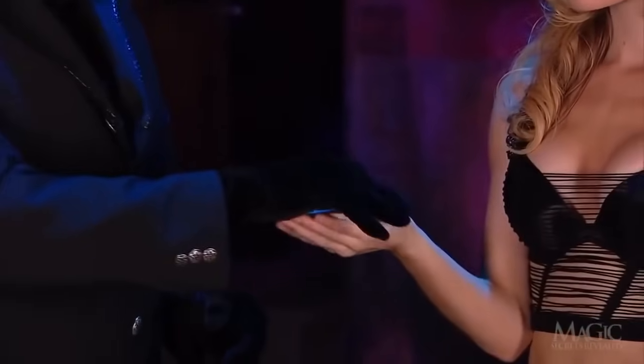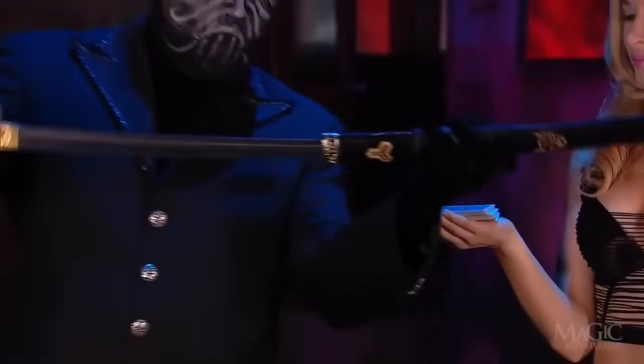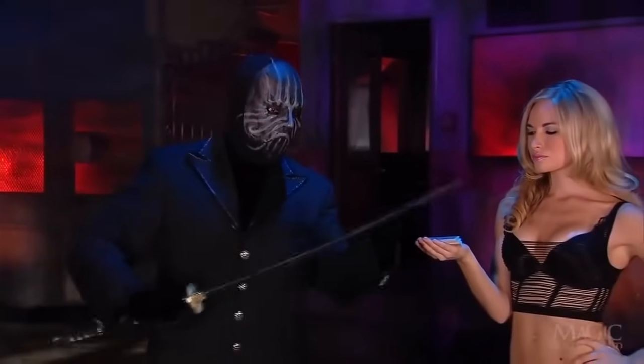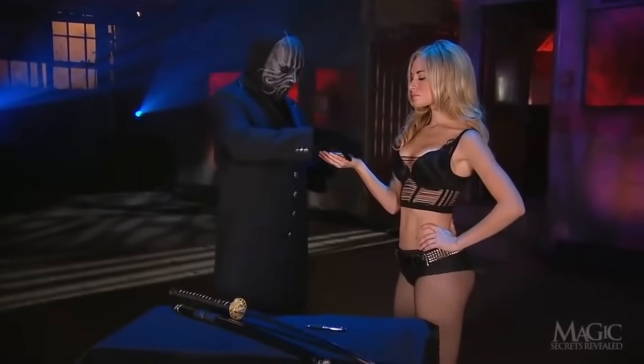drawing a line beneath the name. He shows it to the girl, and now he begins to shuffle the cards to bury her card somewhere inside the deck. He offers the cards to her as he removes a very imposing samurai sword from its scabbard. This sword is very real, very sharp, and is what makes this trick so dangerous.